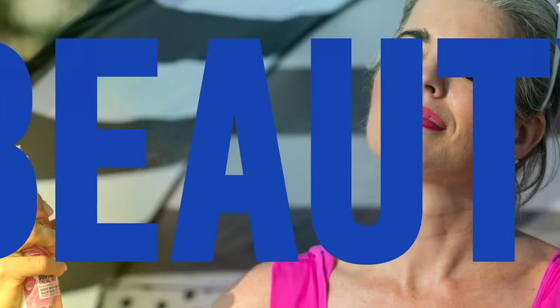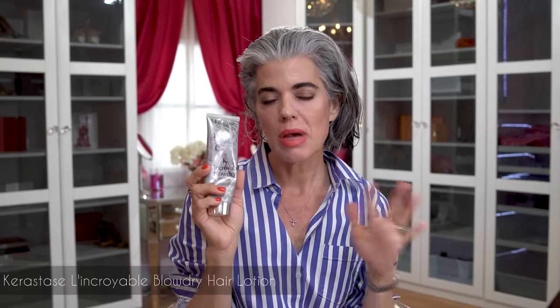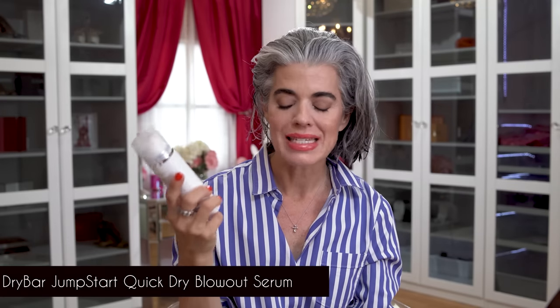Let's get this beauty started. I'm going to start off with the Kyrostas — this is my blow dry cream that I love using because it's long wear control. It does have a heat protectant in it, or I'll use my Jumpstart Quick Dry Blowout Serum from Dry Bar. This is really nice too — it doesn't weigh down my hair. That's always a big thing I look for when it comes to blow dry creams or any styling products in my hair.